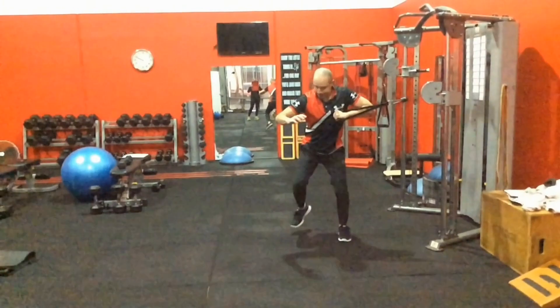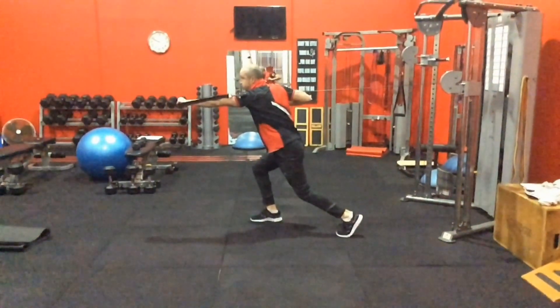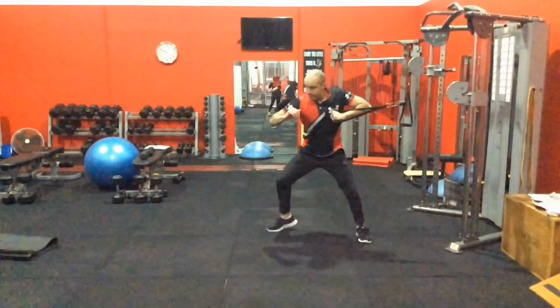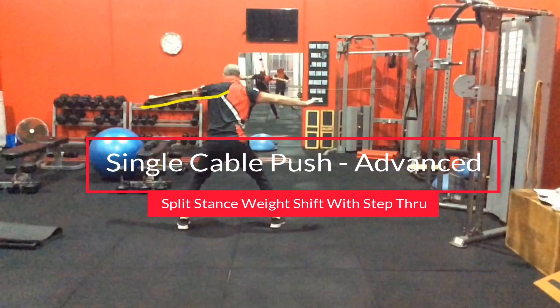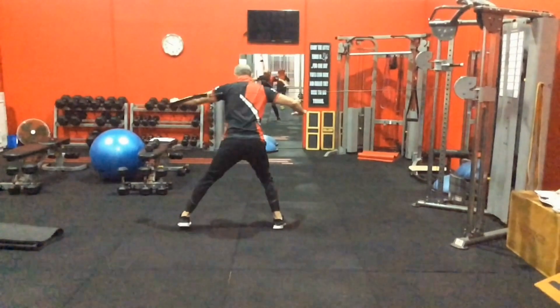The key is the legs — load up the legs and explode right through like a punch or a throw. So I load up on the left, step through, punch. Now this time I have a step-through where I actually transfer entirely from the left leg to the right leg — so this right leg actually became part of it, whereas on the first part it was just the left leg.